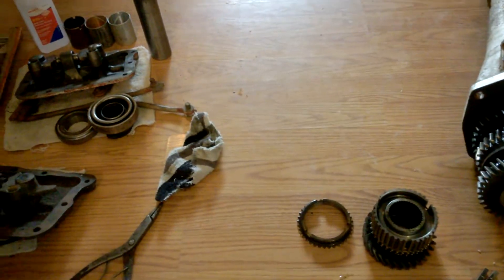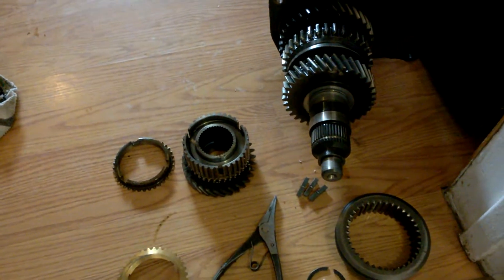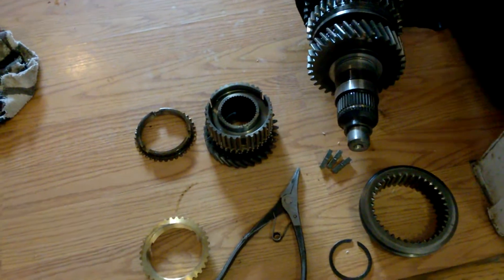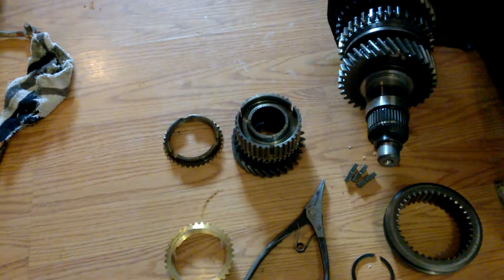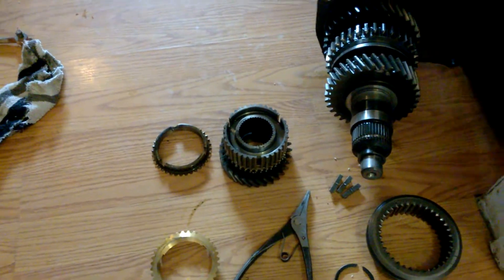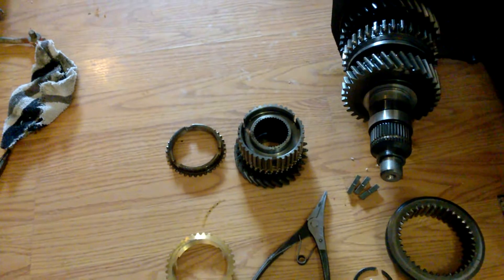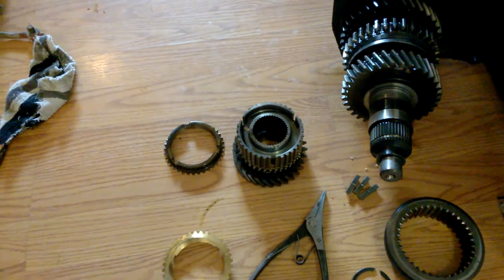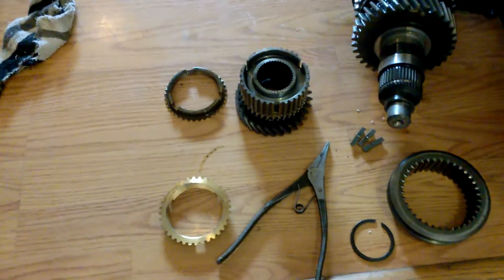I'm rebuilding my Muncie 833 four-speed this morning, and it's a good thing that I decided to get a kit with bearings and synchronizer rings for it, because the first synchronizer ring for first gear was terribly shot. Some of the other ones look okay, but I'm going to change them all out anyway.